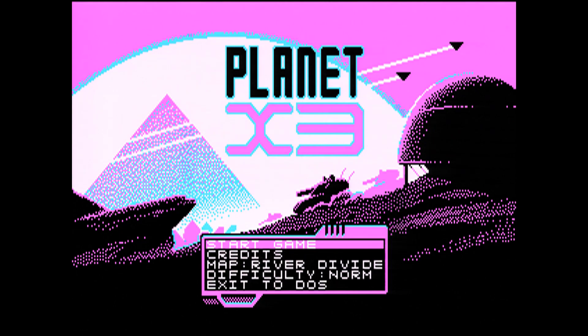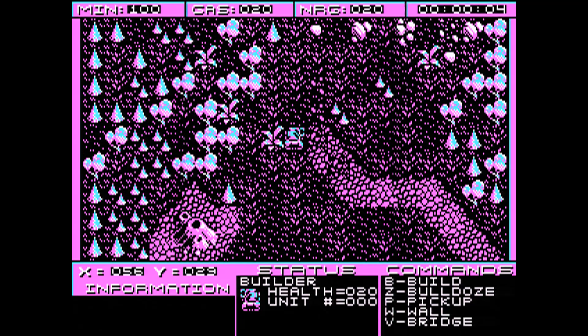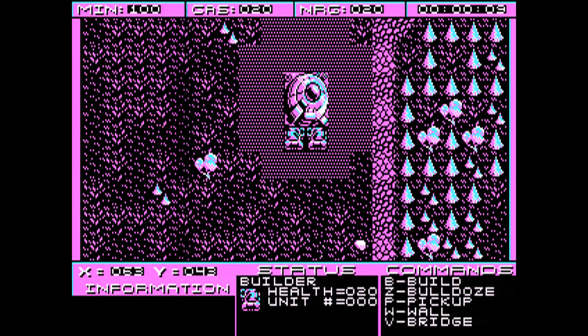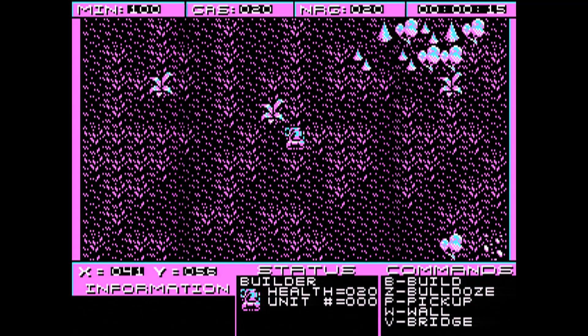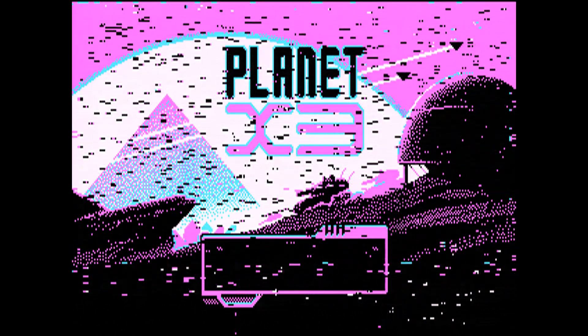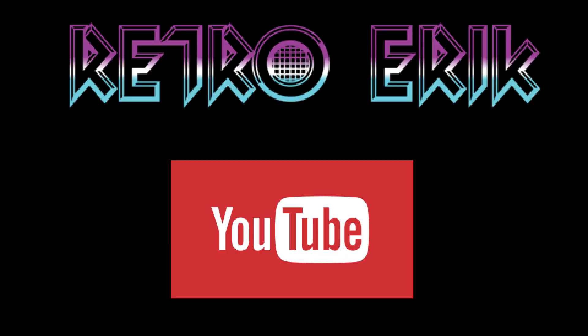In case you have forgotten, I'll just show you how ordinary CGA graphics looks. And at the same time, thank you for watching this video — I hope you liked it. I have many more videos, so please subscribe to my channel. I'll see you next time.